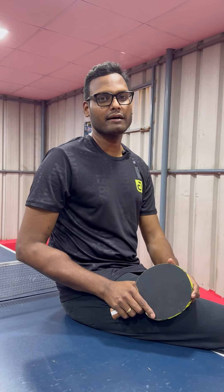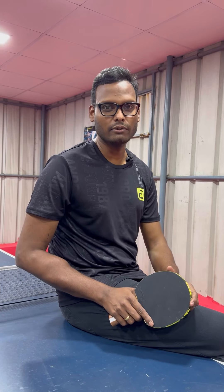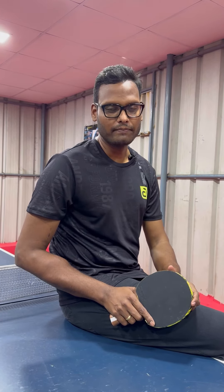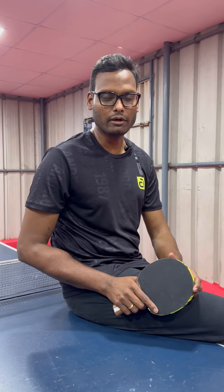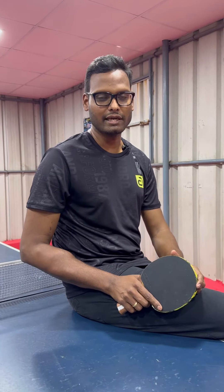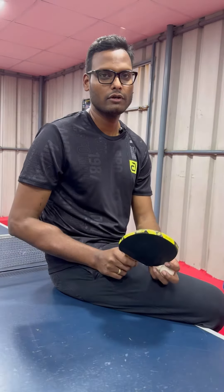This blade has been in the market for almost 40 years, named after the yesteryear player Jonier. It has had many versions — the earlier version had a Hinoki top and was made in Japan, but the latest version is made in China and no longer has the Hinoki top.